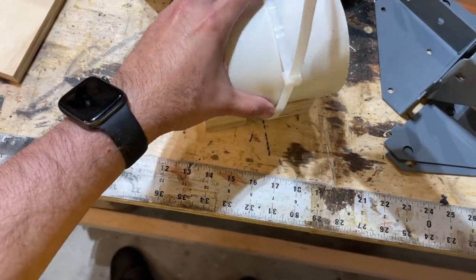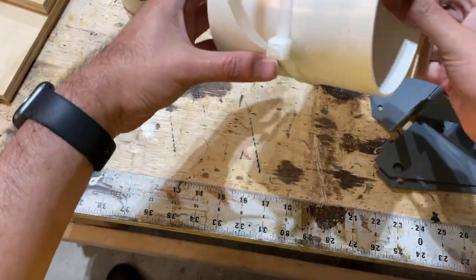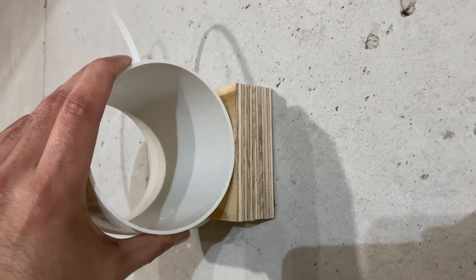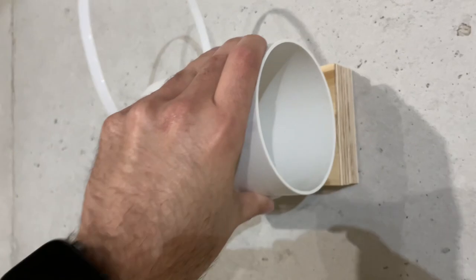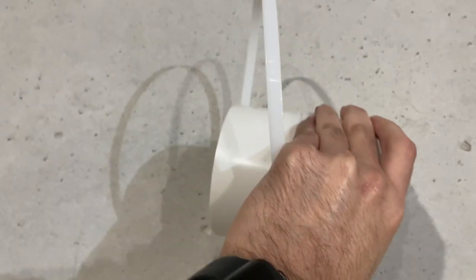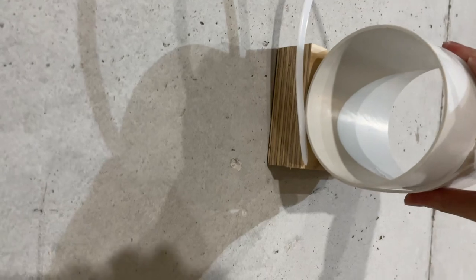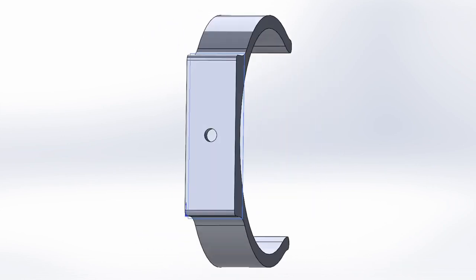As you can see, it's effective, but I don't like the space between the wall and the bracket. So I came up with another idea — I asked my buddy to design and print me a new bracket.